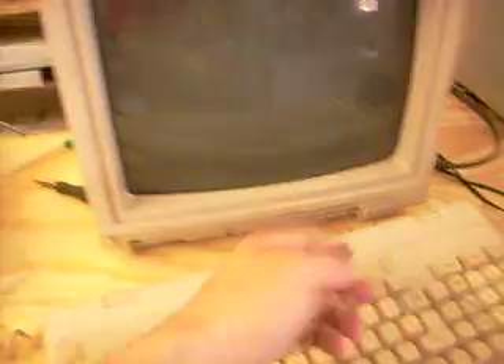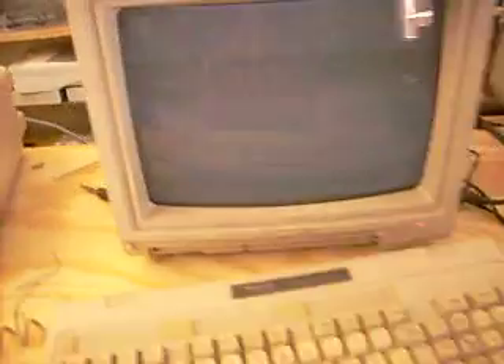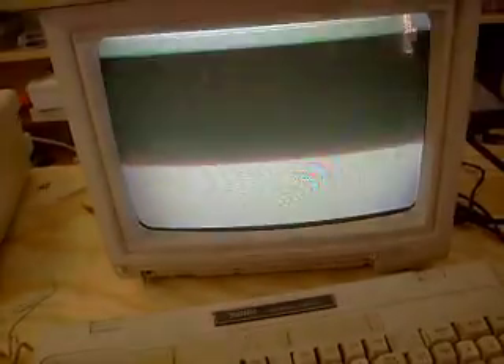It's missing the little door, but who cares. Here's what's going on: turn on the screen. Gives you a nice loud whirring sound and a white screen.